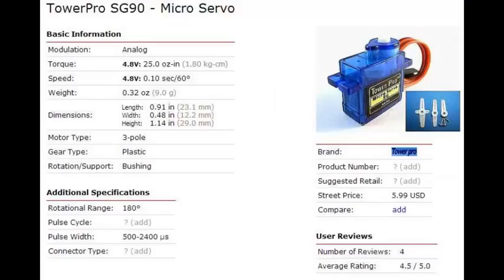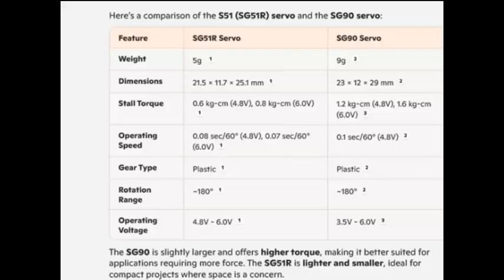Another popular servo, which is also small, is the SG90, shown here. Here's a comparison of the physical characteristics of the two servos, the S51 and the SG90. As you can see, they're quite similar in their characteristics. Although the SG90 is more powerful, the S51 has quite enough torque for all of our applications.